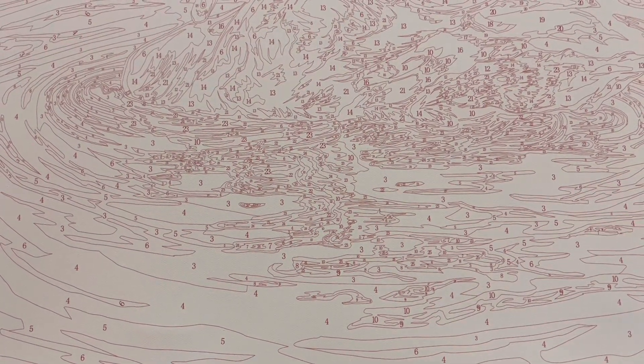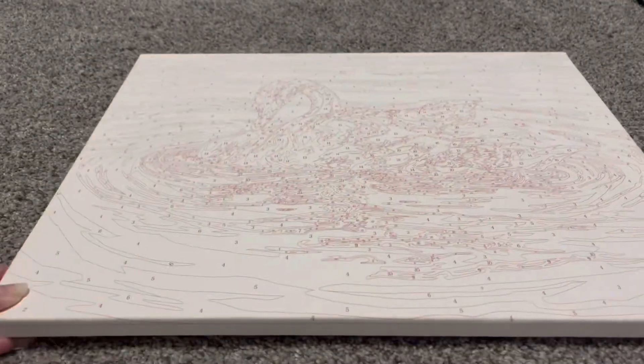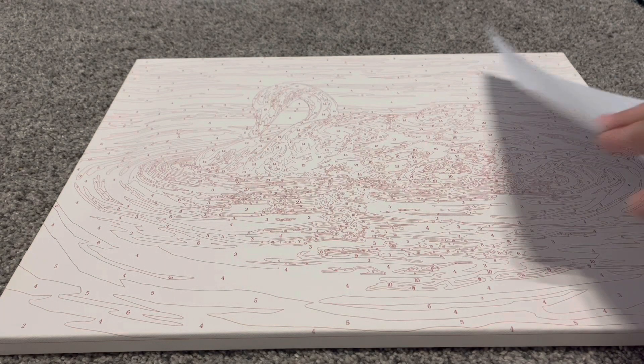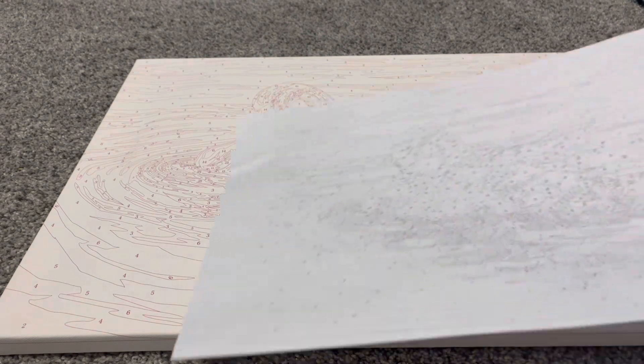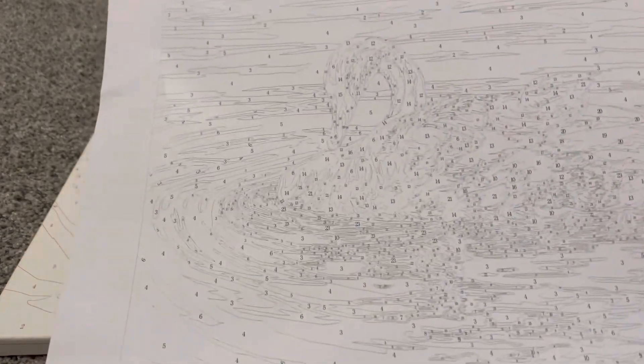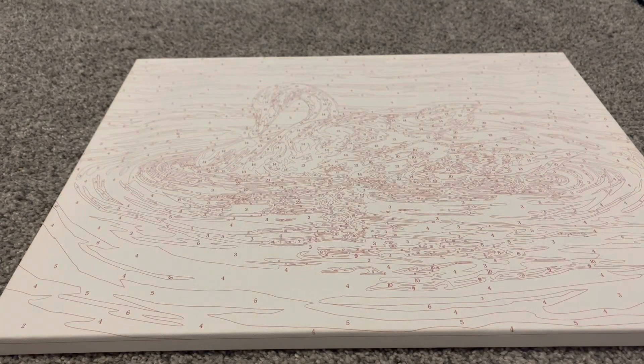The numbers look very clear — I really like the numbers and the lining. Very clear and very excited to get started on this. It also came with one of the paper sheets as well that has the same numbering and everything on it. So very impressed by everything and very excited to get started.